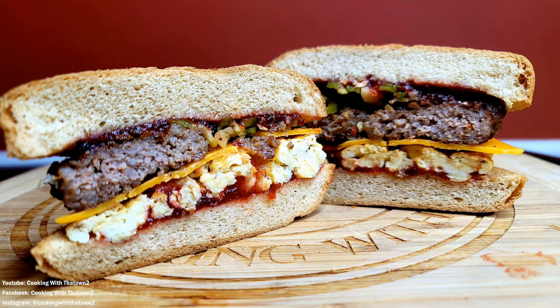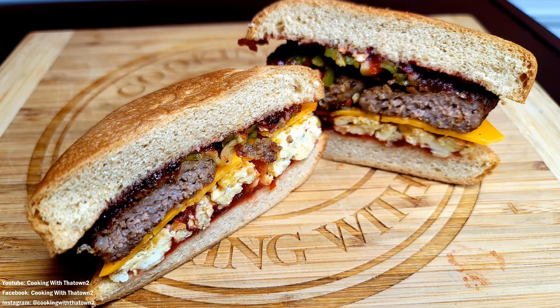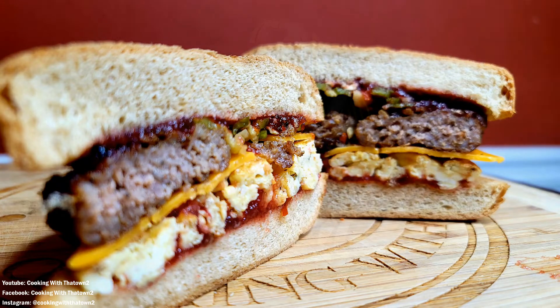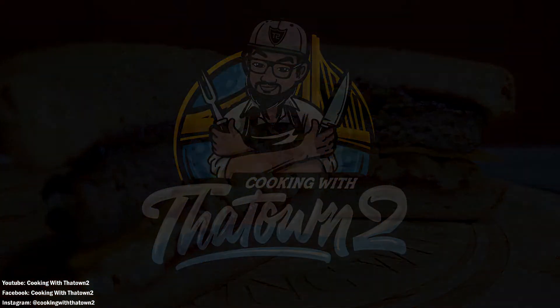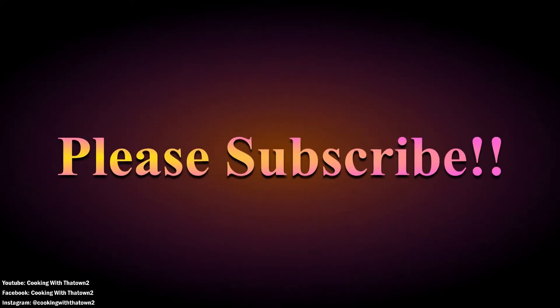Look at all the layers — the jelly, the eggs, the cheese, the sausage patties, and the bread. The sandwich came out great! Hope you guys enjoyed this recipe. If you have any questions or comments, please feel free to leave them in the comment section below. Please like, share, and subscribe, and as always, thank you guys for watching!